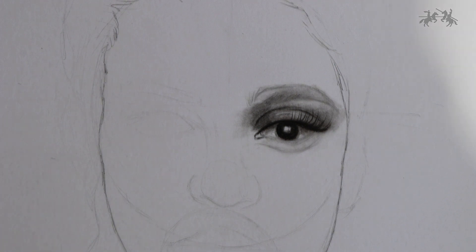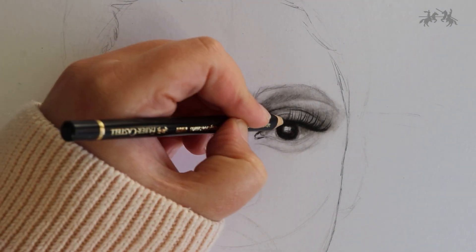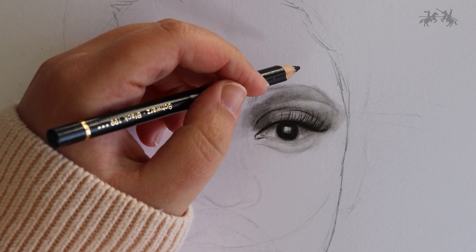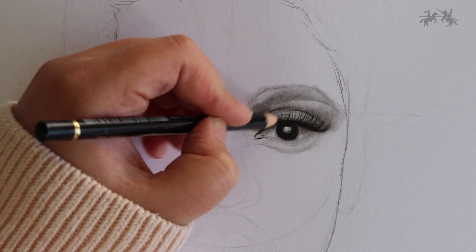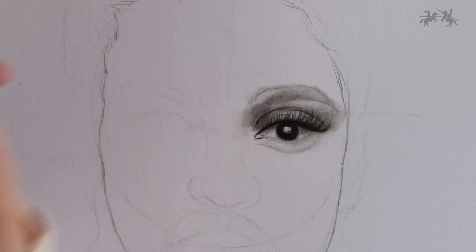Eyelashes can be really difficult, especially when you're starting out, to make them look realistic. A lot of people draw just straight lines coming out — we don't want straight lines; we want them to curve naturally. Eyelashes naturally curve, so avoid drawing them straight up. You want them to curve slightly and to the side, tapering out diagonally.